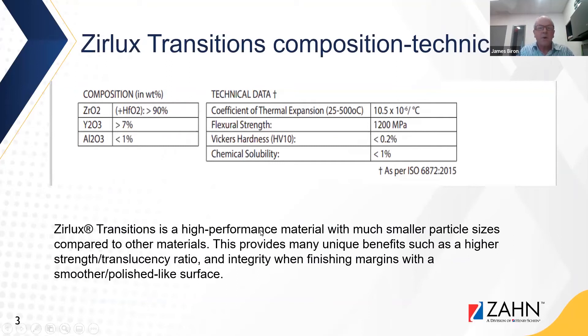As far as the technical data, Zirlux Transitions is a high performance material with a much smaller particle size compared to other materials. This provides many unique benefits such as higher strength and translucency ratio, and integrity when finishing margins with a smoother polish-like surface. Here you can see the properties: the coefficients of thermal expansion, flexural strength, hardness, and solubility.